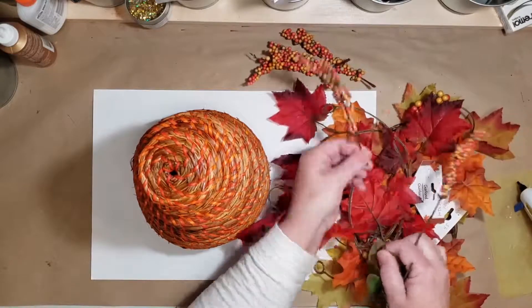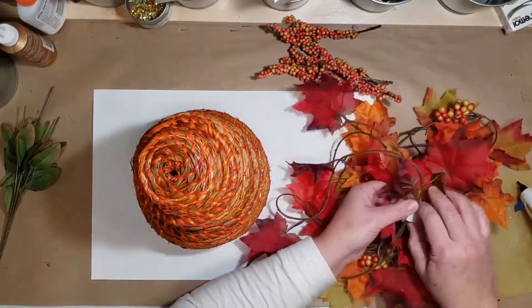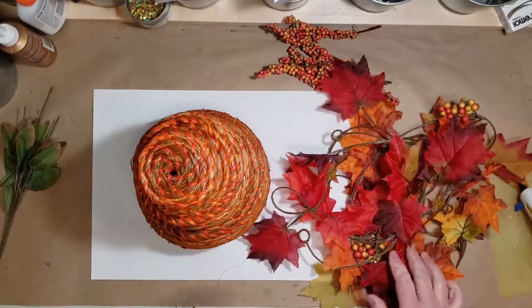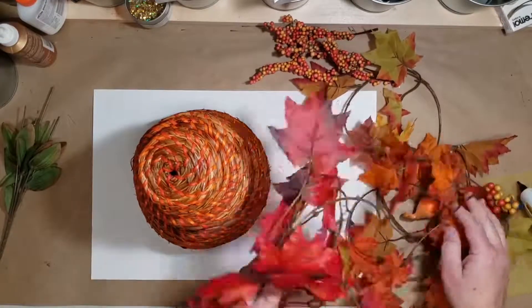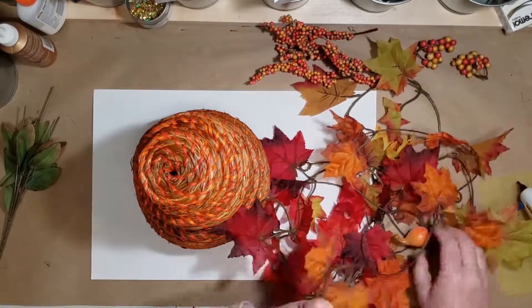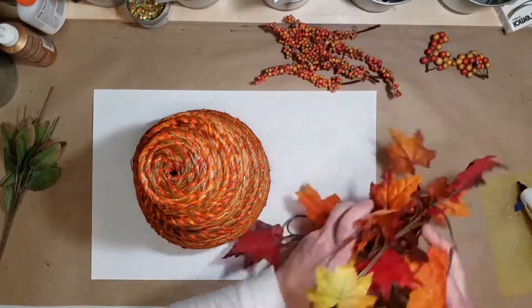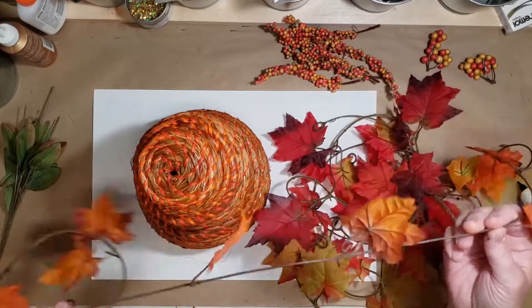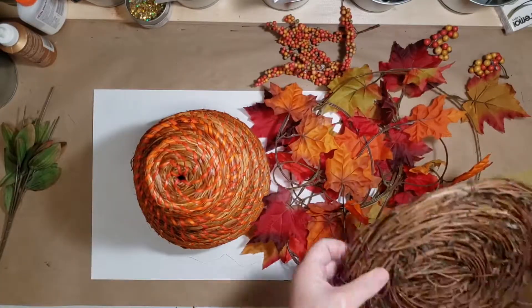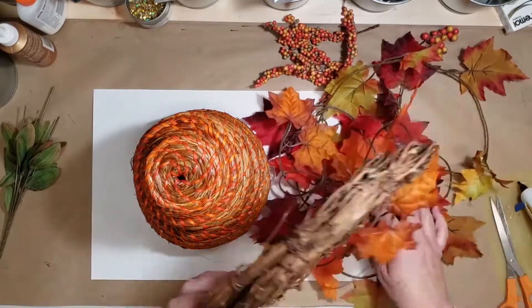I'm using some of these berry stems and vines, leafy vines from Dollar Tree. This leafy vine also has some berries on it that I'm going to use later. It also has this funky little gourd, which I will not be using. So these vines are great, except they're very sparse, and I don't really like the plasticky vines.